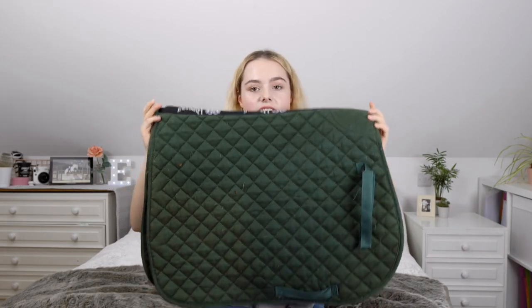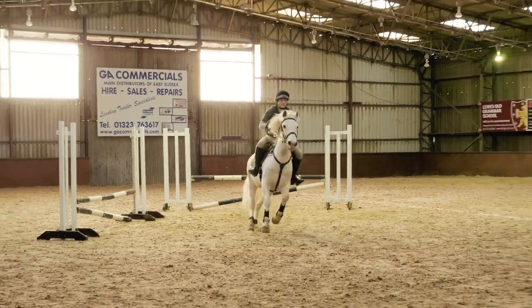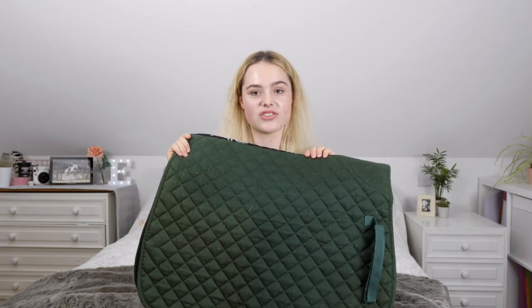This is my Pony Club saddle pad in hunter green, which are my Pony Club colours. The company Rheingold is written on the spine, and on the other side it says Pony Club in neon orange — which probably doesn't go great with green but it does stand out. I think this colour looks so nice on Casper; I just don't wear it very often because it's my Pony Club one.